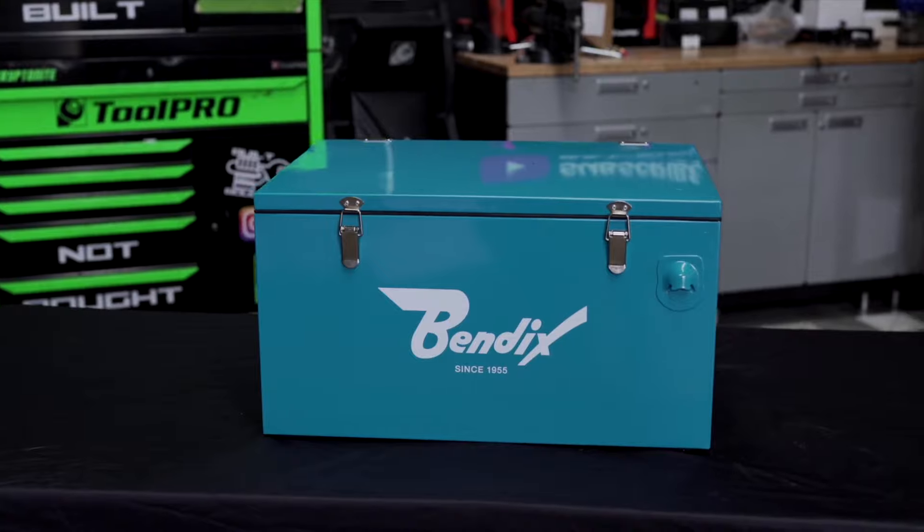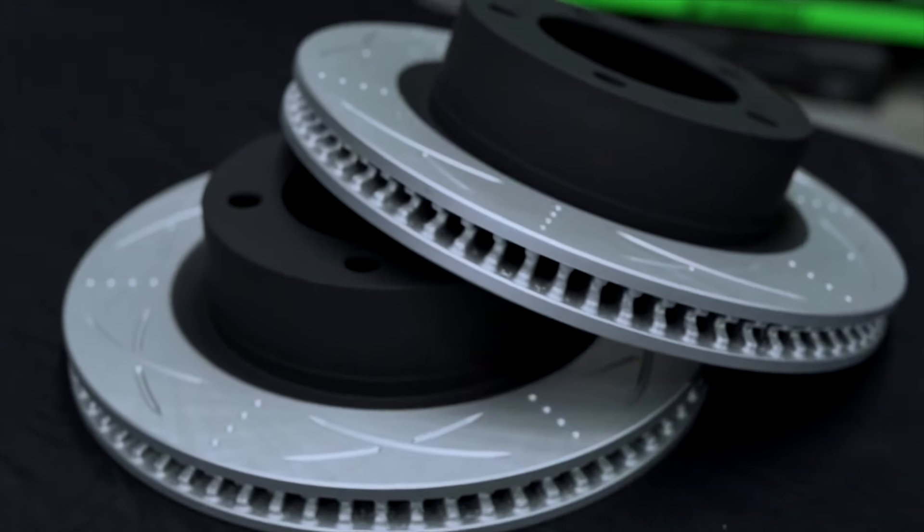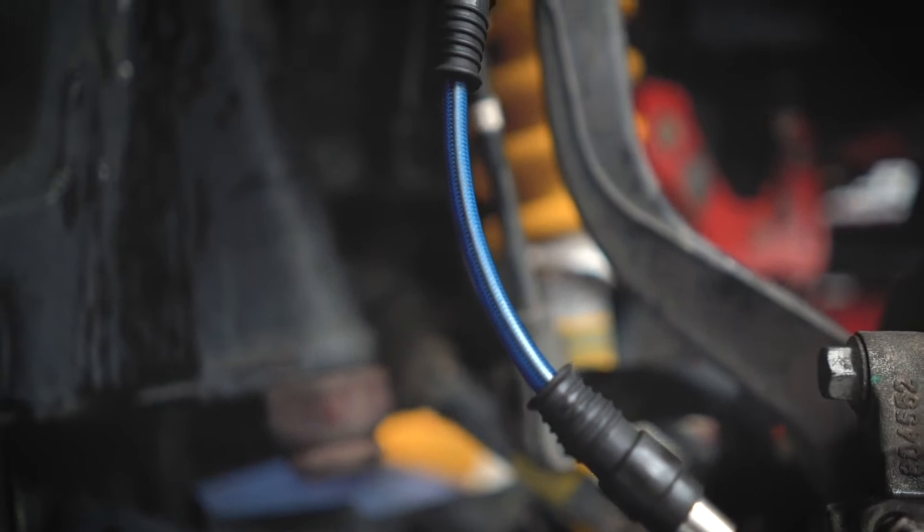In the kit you'll find a set of Ultimate 4WD Brake Pads and Ultimate Brake Rotors, braided hoses for improved pedal feel, and all the consumables needed to get the job done.